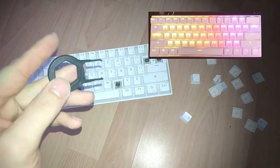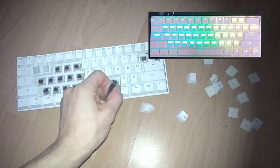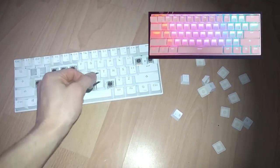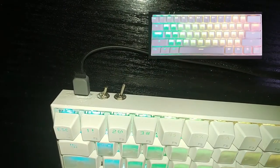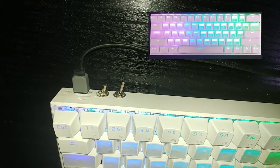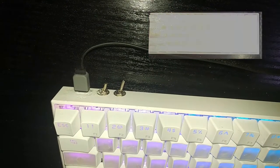Hello everyone, I'm Mike and welcome back to another DIY tutorial. Today we will be modding the ANPRO RGB wireless keyboard. We will be adding two switches: one will toggle the battery on and off, and the other toggles the PC connection, allowing you to switch between writing on your computer or your phone without disconnecting your USB cable all the time.